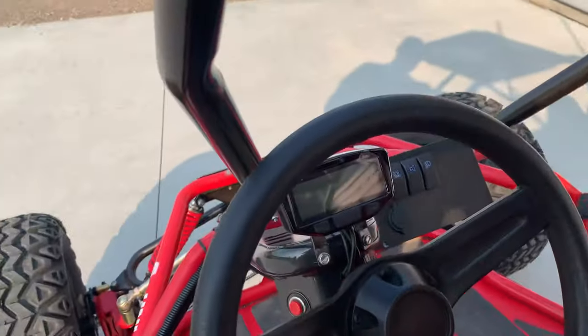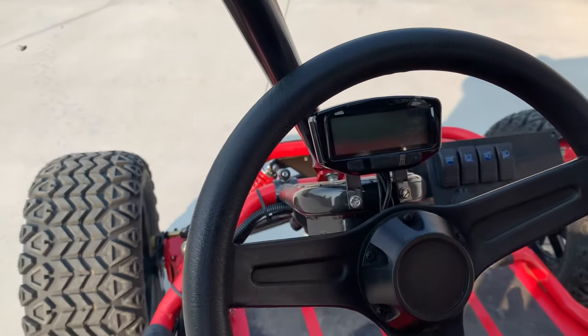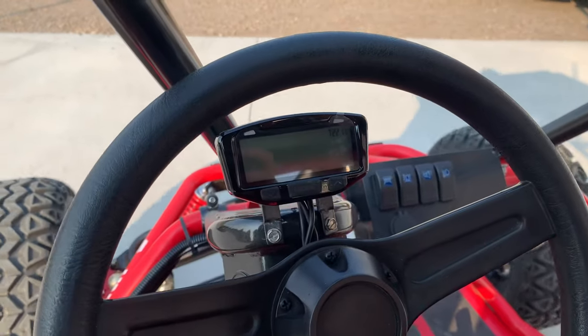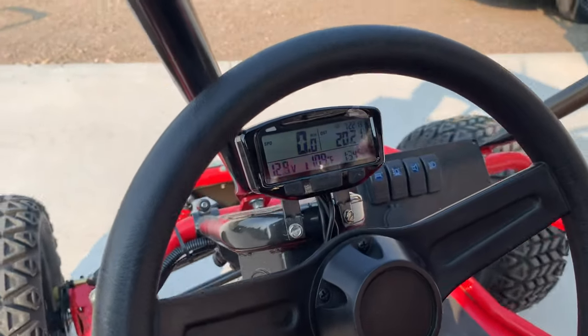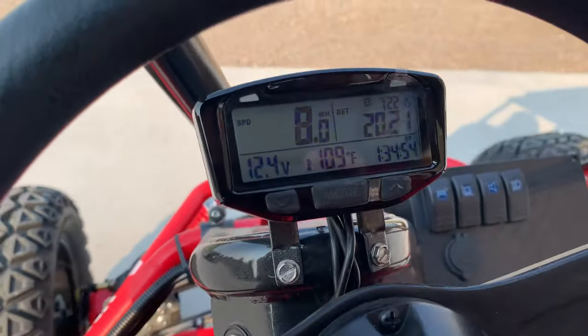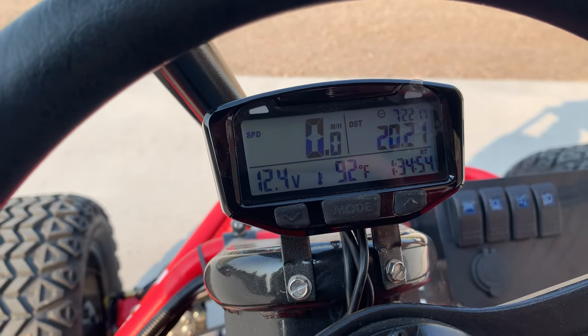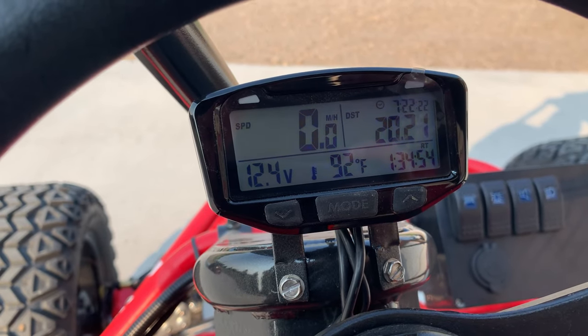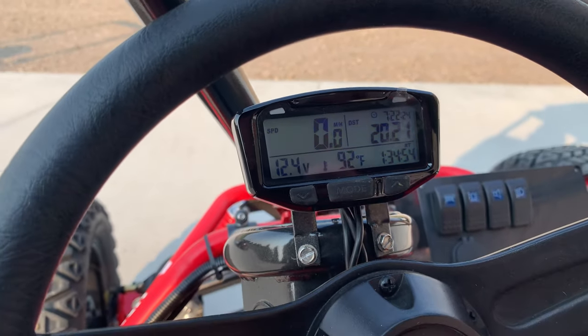We put a Trailtech speedometer on there. It shows your engine head temp, battery voltage, distance, speed, and clock.